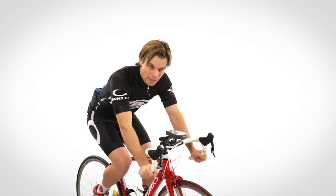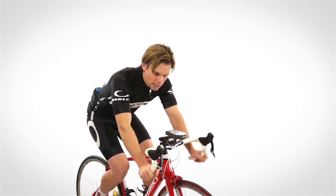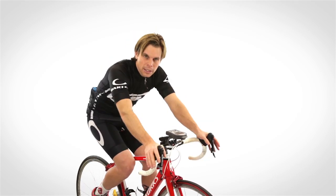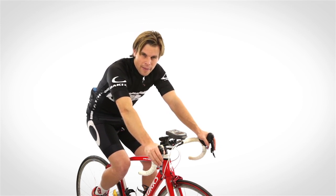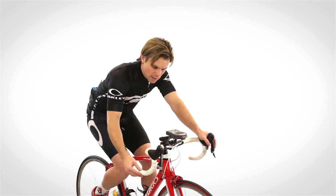If you're riding your drops a lot, that's where you really need to be set up — right here — so that your back and everything is comfortable where you need to be, not up on the hoods. It's okay to feel comfortable on the hoods, but I wouldn't base my whole fit on being up here unless that's exactly where you're going to spend most of your time on the ride.